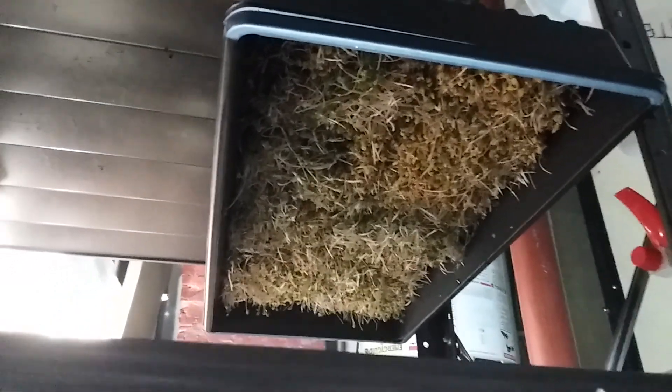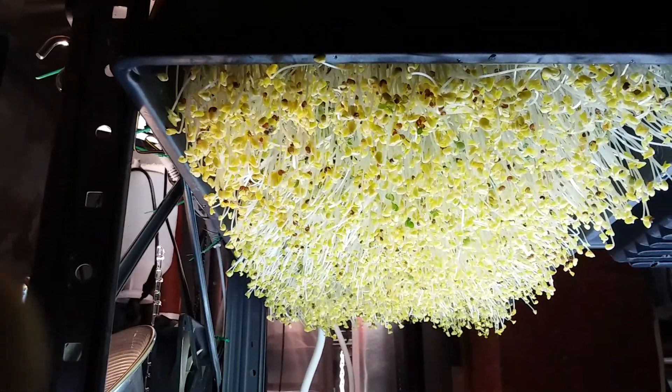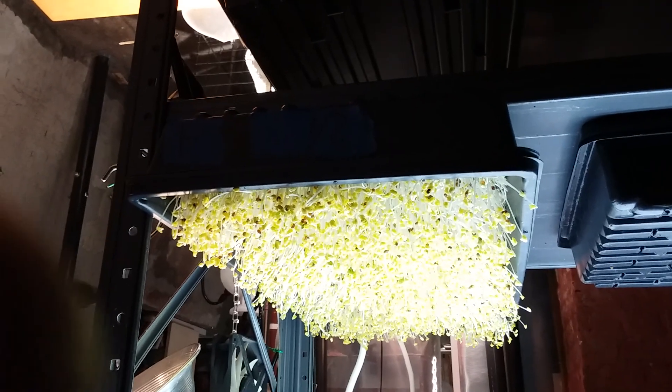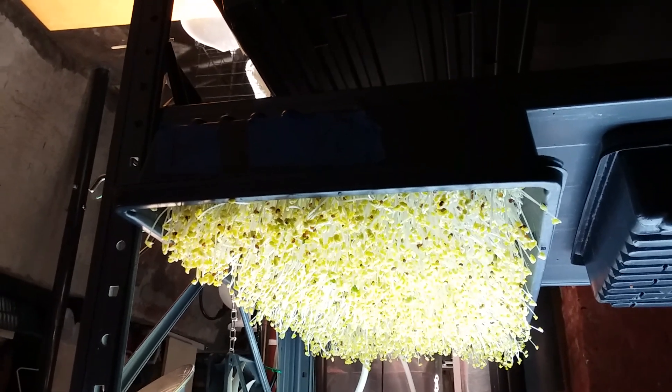Here it is back on the dark shelf with the cover on. This one was seeded today — zero days — this one is six days from seeding and will be harvested in three days. That is my current experiment: a three-day cycle and reusing the soil as often as I can. Thank you for watching.